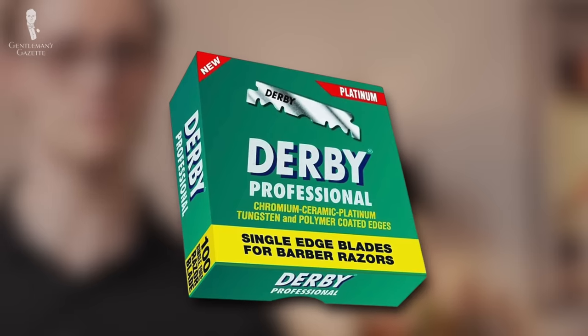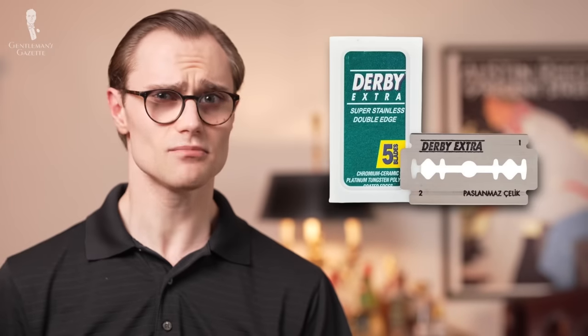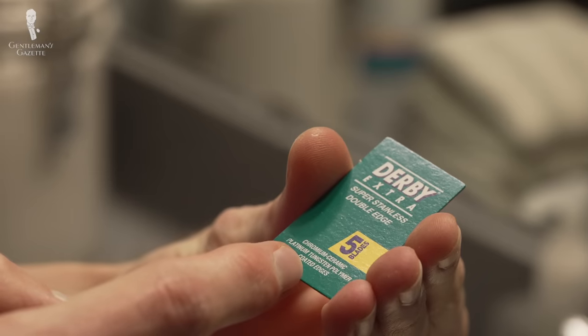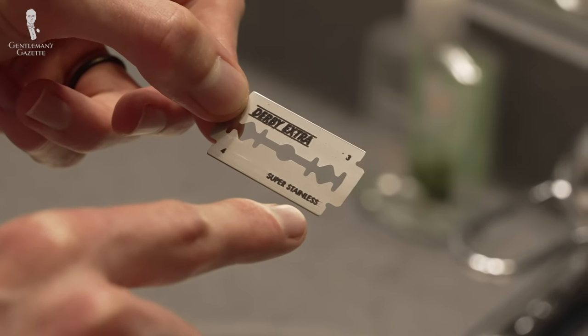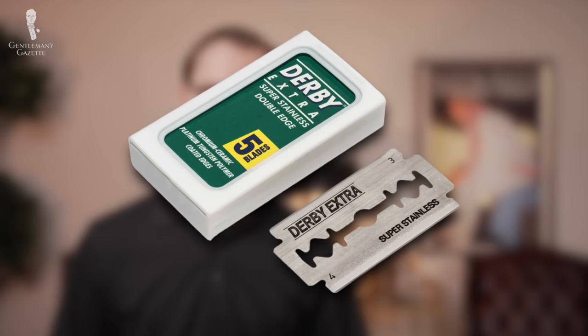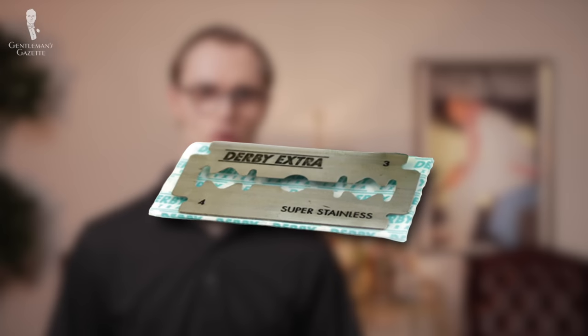Next is Darby, also a Turkish company, with most of their blades being made in Sweden. Their DE blades generally go by Darby Extra, and we've found that they're a good choice for shavers with sensitive skin or beginners with any hair type. The one exception is if you have especially coarse hair — in that case, Darby blades might not work very well for you. I've tried Darby blades before and while their performance was decent overall, I found that they had a tough time with my relatively coarse hair, leading to some tugging and pulling and ultimately a bit of irritation.